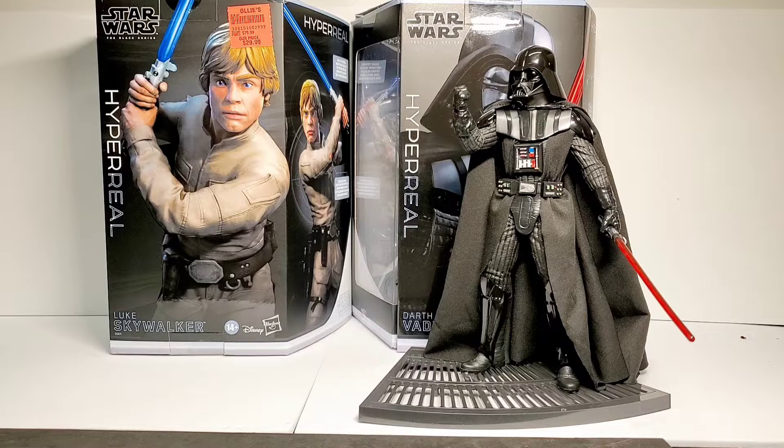I think that if they did these a little bit bigger — maybe 10-inch scale — they probably would have been more successful, because this scale is a little bit too close to the regular 6-inch Black Series scale. If they went a little bigger, maybe they would have been more successful, and it would have been like a bargain Hot Toys or Sideshow Collectibles figure.